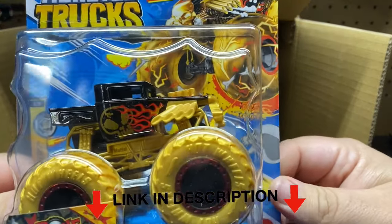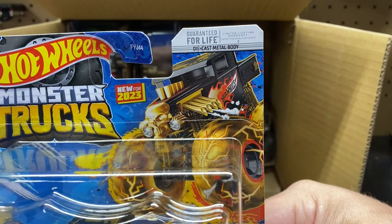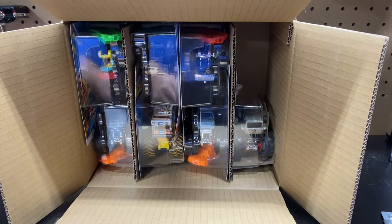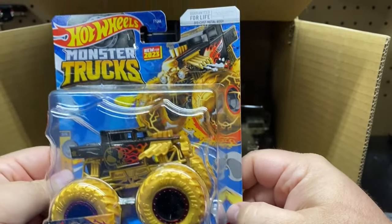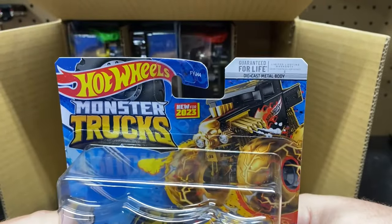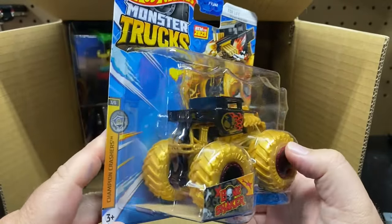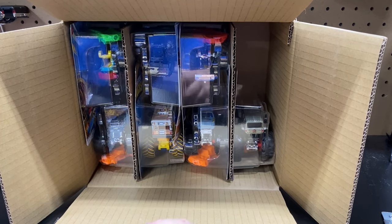The first one up is the Bone Shaker — new for 2023. I don't know if these have a chase or anything; I'm not too sure about monster trucks. It says it's new for 2023. I know they used to have chases that were like color wheels, but I don't even know if they do that anymore.